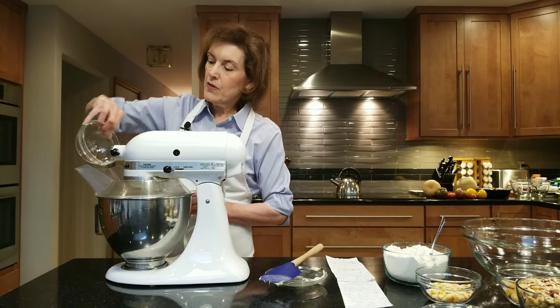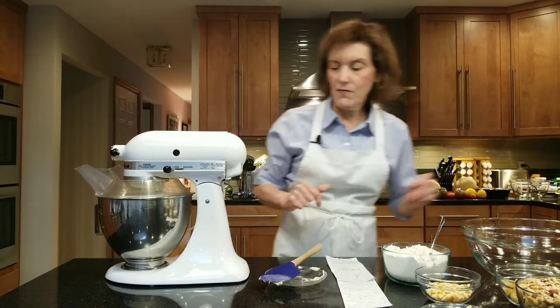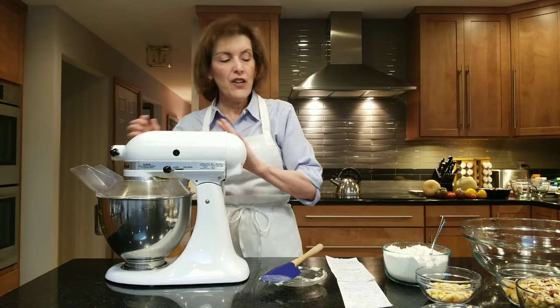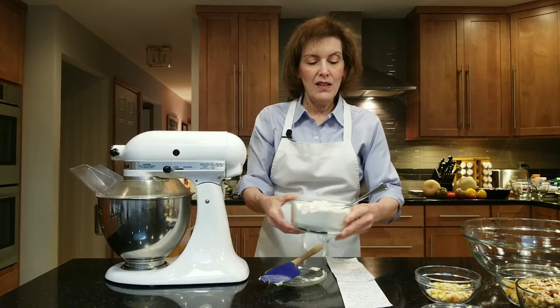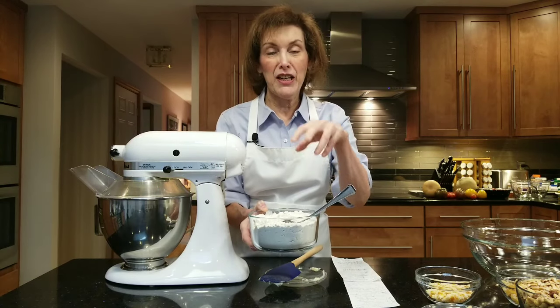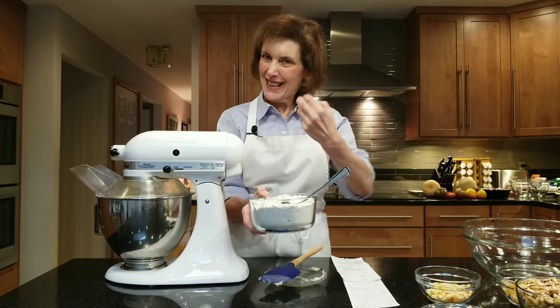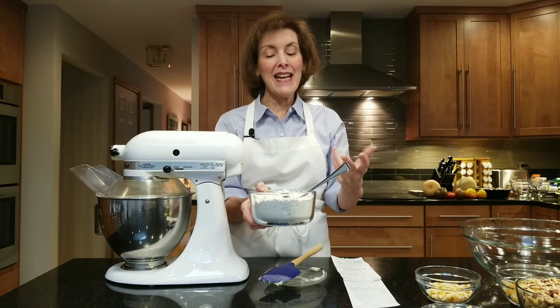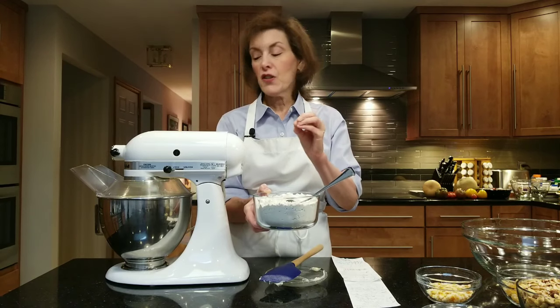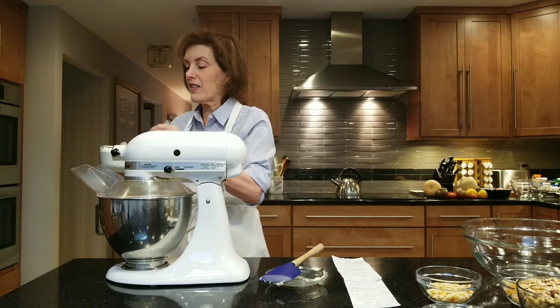There are many brands of hazelnut liqueur, so choose whichever one you like. Then you're going to take — I'm going to make sure I'm doing this right because there are a lot of ingredients — two cups of all-purpose flour, half a cup of cake flour to lighten everything up a bit because it is a dense cake, and a half a teaspoon of salt. On very low speed, I'm going to add this.